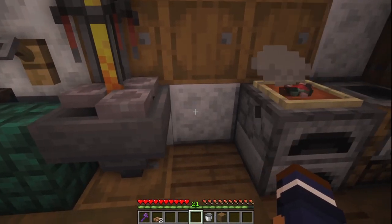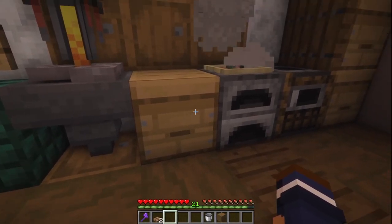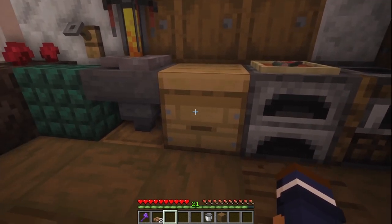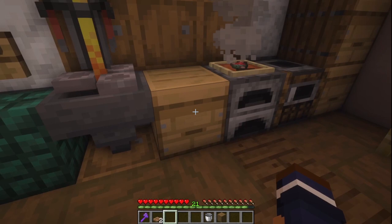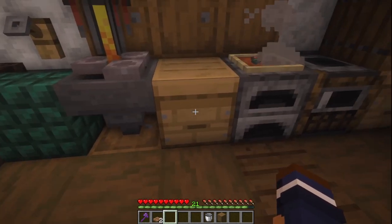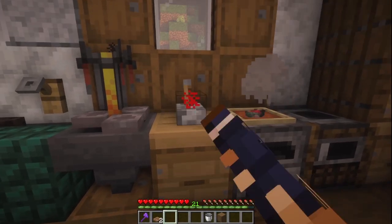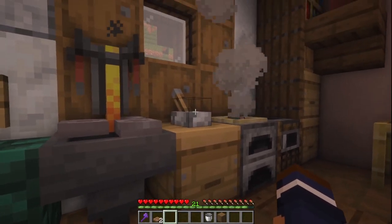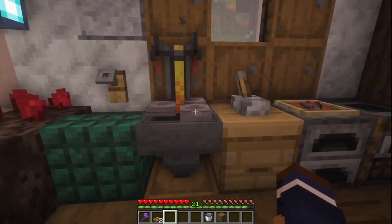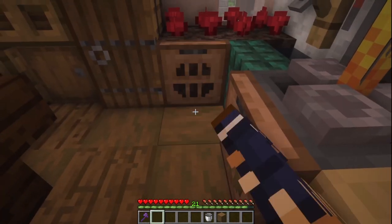Now we can put the beehive here. I just like using beehives because I think they look like drawers, so it really fits in this kitchen. Any solid block will do, like a furnace or anything else if you don't have beehives yet. Let's put the lever on top and turn that on. The lever looks kind of like a knife block, so it kind of fits in the kitchen. Finally, let's put trapdoors there and there.